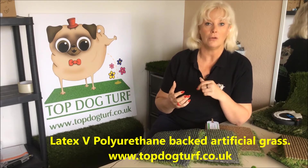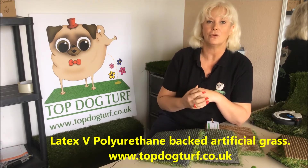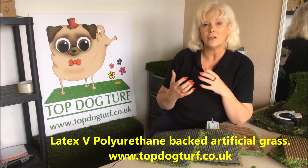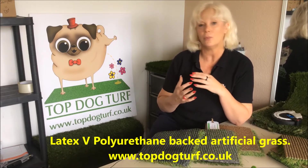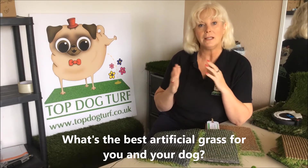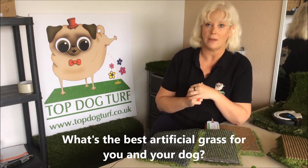Now if you're a dog owner and you've been searching the internet for advice and information on what is the best grass for your dog, and you're thinking well I know there's a potential odour problem from dog wee, so how can we get the best grass to avoid that? You've probably seen some of the argument about latex back grass opposed to polyurethane back grass.